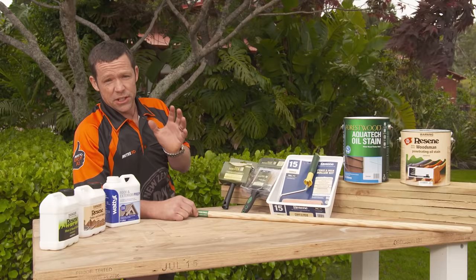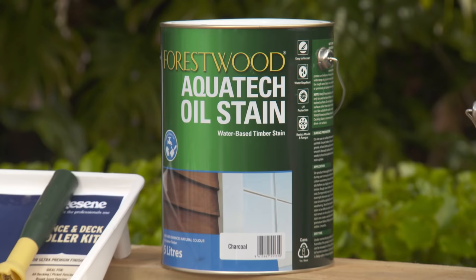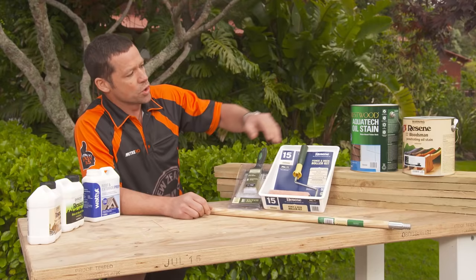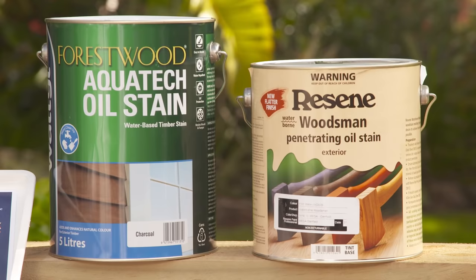If you're thinking about staining a fence, here are a few tips for you. If the fence is new, you can go straight on and put a nice water-based oil stain, like we've got over here, or a Resene Woodsman penetrating oil stain in the color of your choice.